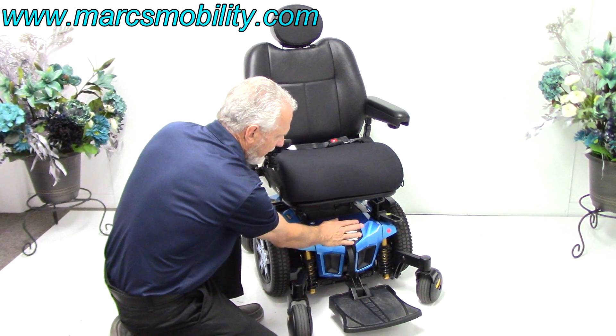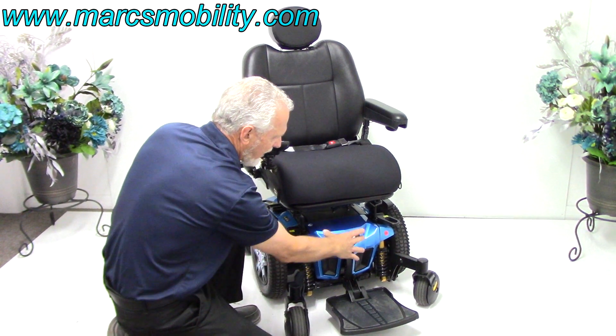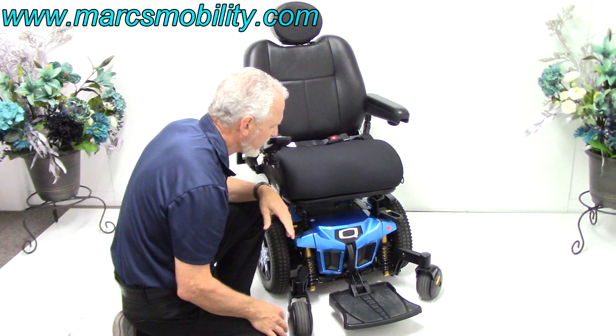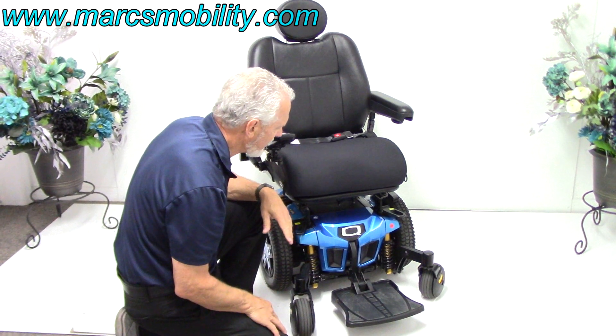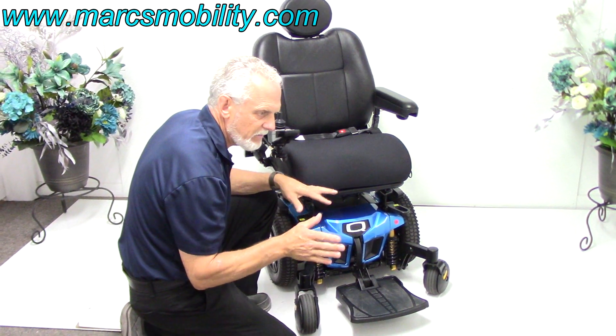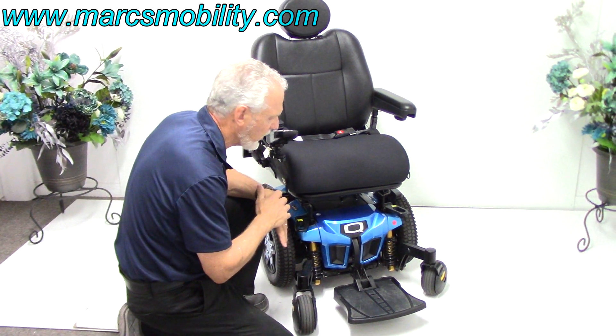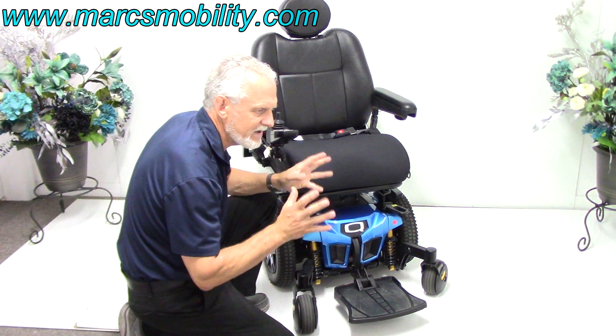The batteries in this chair always come out from the front. There are two batteries in here — a Group 22 and a 55 amp battery. You'll get about 13 to 15 miles on a battery charge, depending on where you're riding the chair, the weight of the user, and what kind of surface you're on — so everybody gets a different distance.